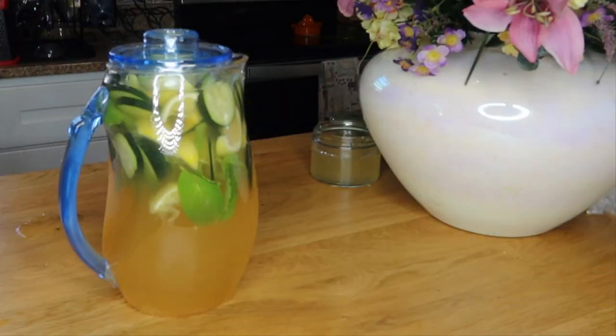Hey Loyalty Squad, this is Velvet Locks back again in the kitchen with another awesome weight loss tea. This is one of my favorite teas for losing weight. This tea is not only going to shrink your body, but it's going to fill, boost, and hydrate you as well. It's refreshing and it's going to help to burn the fat in your body. Welcome to the video, let's get started on these awesome ingredients.